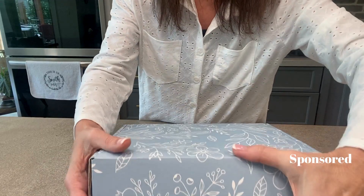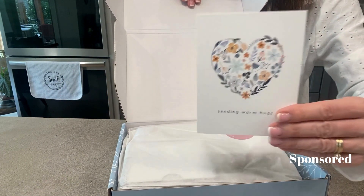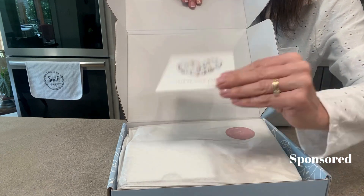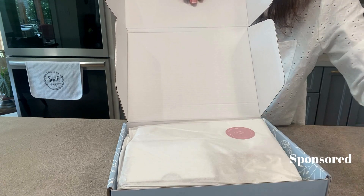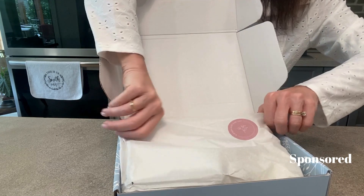So this is what it looks like when you open up the box. The box has this cute little card that tells you which one this is — 'Sending Warm Hugs.' You could personalize that if you are giving the box. This is what it looks like inside.